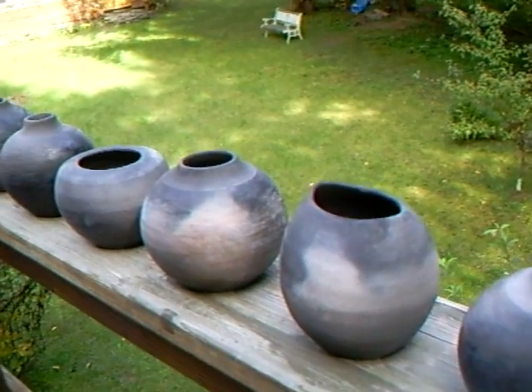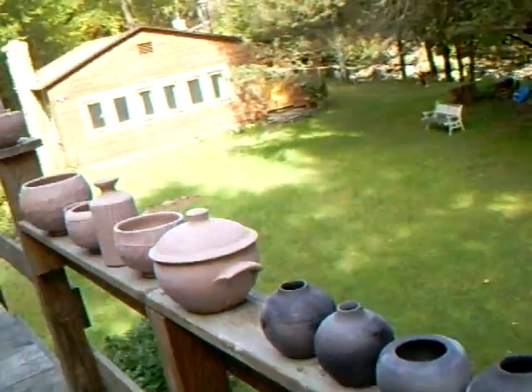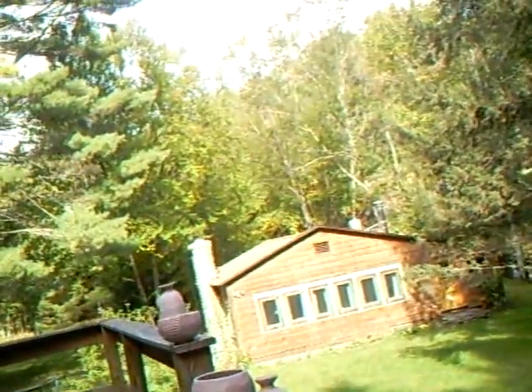I think perhaps next time I'll do it a little denser in sawdust. Let me just show you a glaze I'm just about to sieve.